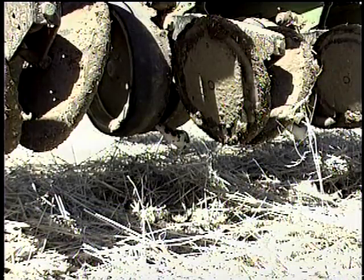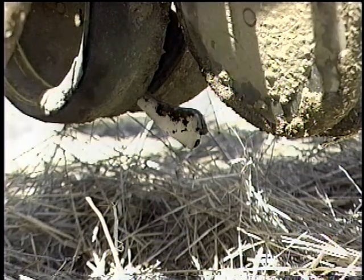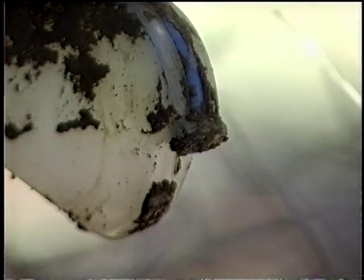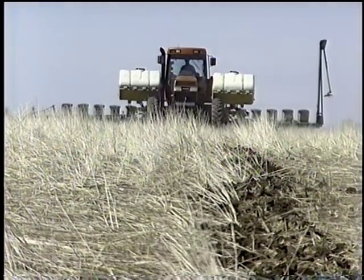On the back of the planter we're running a Keaton seed firmer. We dribble our starter fertilizer — 8 gallons of 10-34-0 with a little bit of zinc — right in furrow with the seed. I like the system for the fact that it's simple, and it seems like we're able to work in wetter conditions a lot of times.